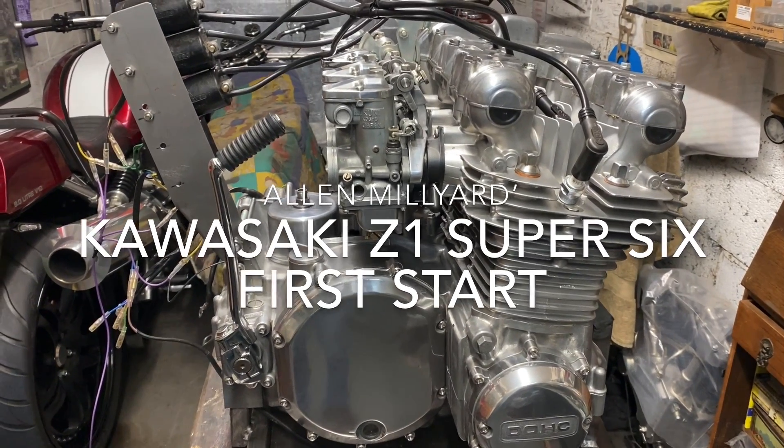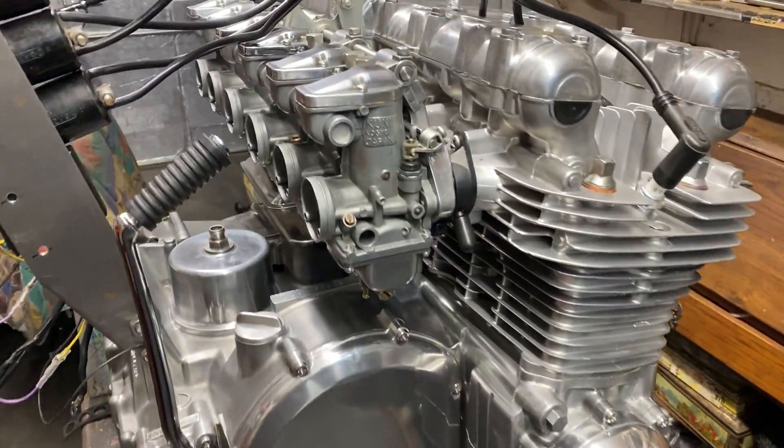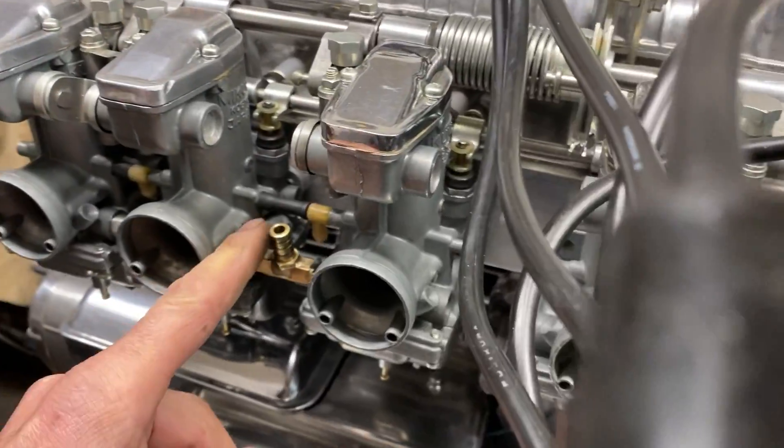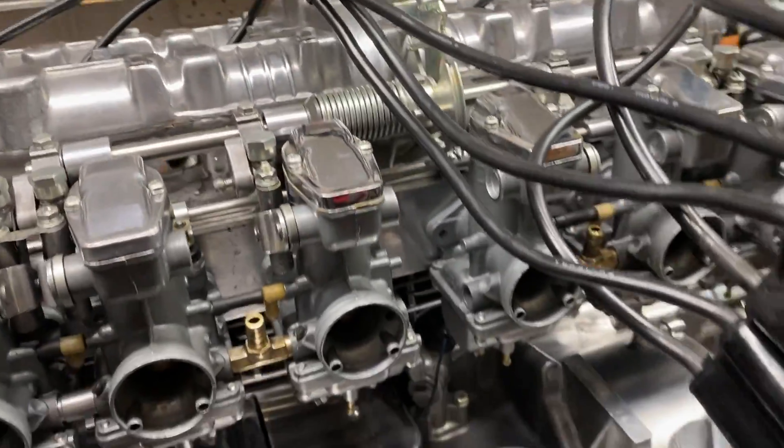Well, today is a very exciting day. I'm going to attempt to start my engine in the next couple of minutes. I've just been around and topped up the carburettors with my tank. I've got a little plastic tank here, connected up to the inlet ports on both the carburettor banks, topped them up to the top. I've actually squirted a tiny bit of fuel down each carb here just to sort of help it go, and that's percolating through at the moment.